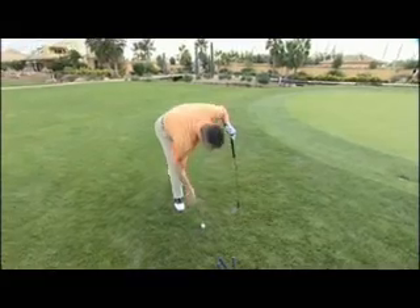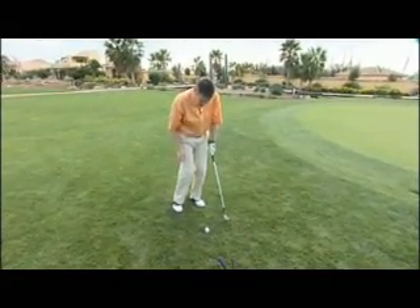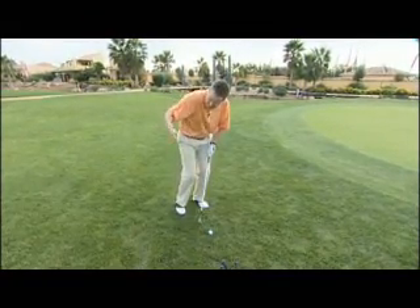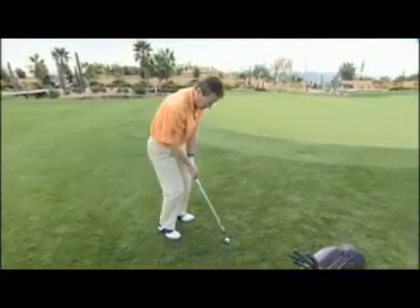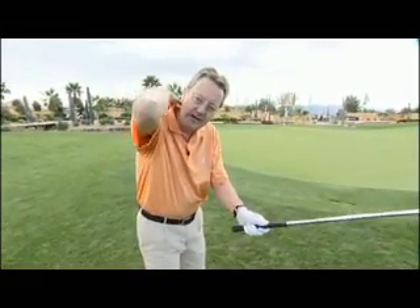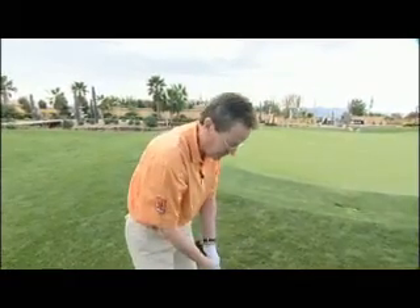I've got my stance with the knees working forwards to the target. I've got the hands slightly forward of the golf ball to help a descending blow and I'm aiming nice and parallel, square to the target. Grip pressure is an important part as well — not too tight. If you're holding the club tightly, you'll get pressure right through the arms into the back of the neck, and that causes tension. We need a nice rhythmic, relaxed position to be able to play from.